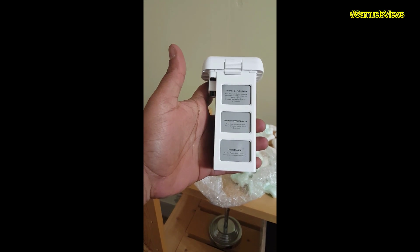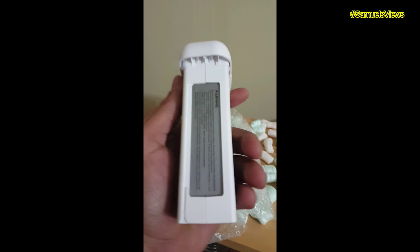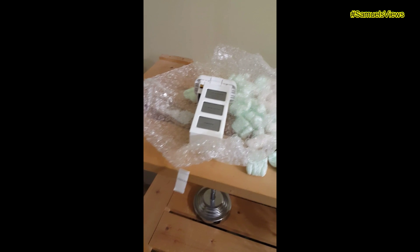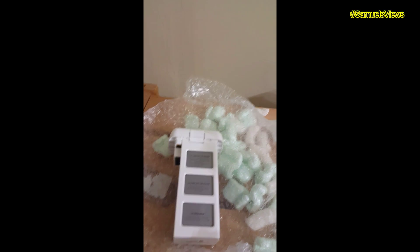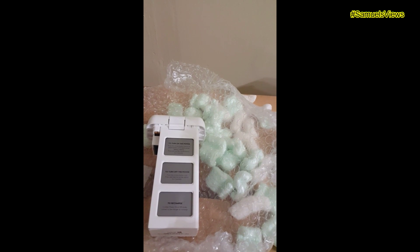It came from Fontana, California, and it came quick — about two days. He shipped it first class mail all the way to central Pennsylvania. I like that — it came quick. So here we go, guys, it's my fourth battery.